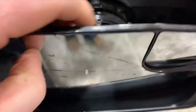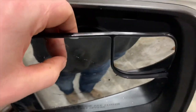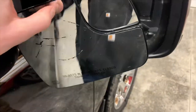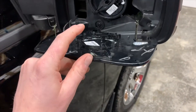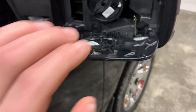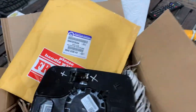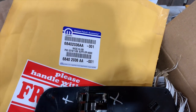What happened here is I was prying too high on the mirror, so with it pressing too high it actually cracked this. You want to make sure you're down low enough. We just ordered a replacement OEM for this — it was around 70 bucks, so not the end of the world, but something that is definitely preventable. The new mirror showed up; the part number for the passenger side is 68040-2036AA.